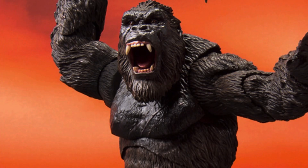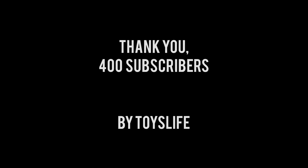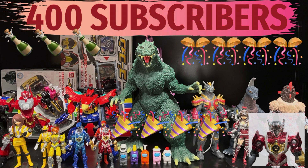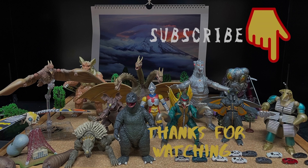I love toys. Making stop motion videos with toys is a lot of fun for me. Thank you for watching my YouTube video. If you enjoy them, please subscribe to my channel. I'll see you soon.